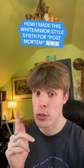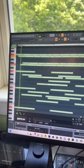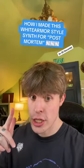Here's how I made this white armor inspired arpeggio sound for my track post-mortem in less than 30 seconds.